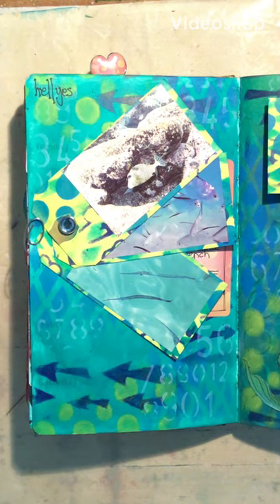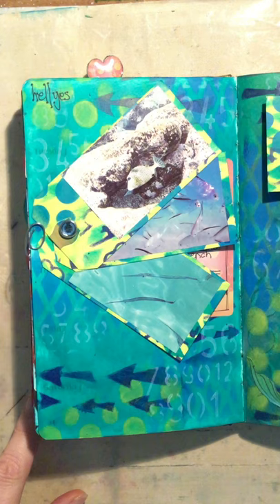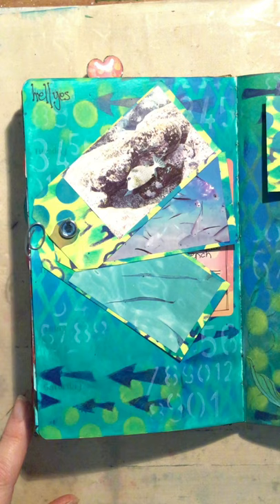Hi everyone! I wanted to show you my travel vlog that I use when I'm going on vacation and also when I'm going to Montreal or anywhere else for an art weekend. I like to travel log it so that I have all the memories in one spot.